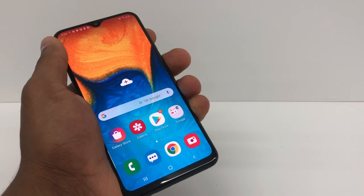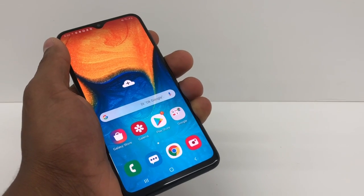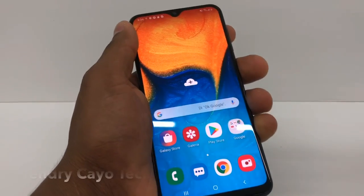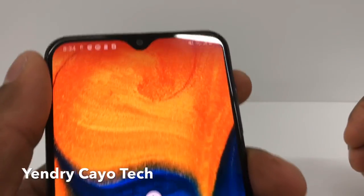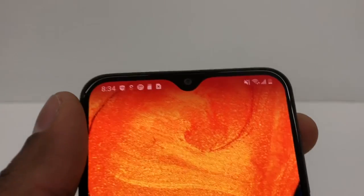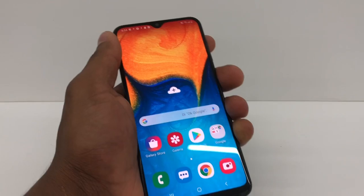Hi guys, in this video I'm gonna show you what you need to do if your phone doesn't read the SIM card. It's really simple to fix. Right here you can see it has an X on top of the SIM card icon, which means it's not reading the SIM card.